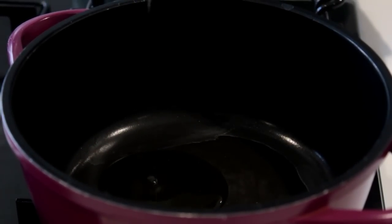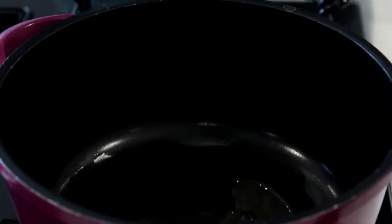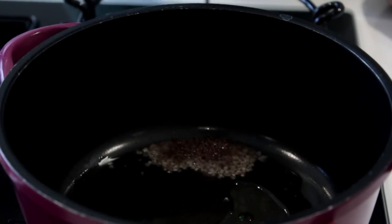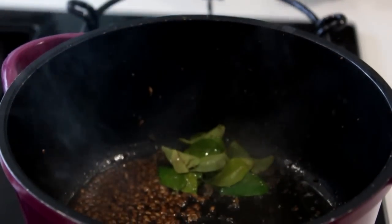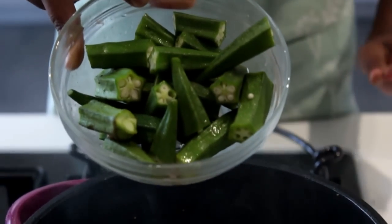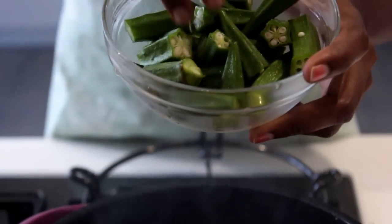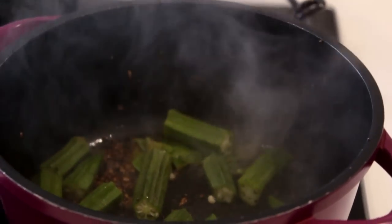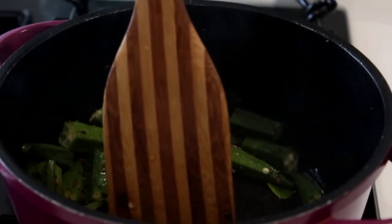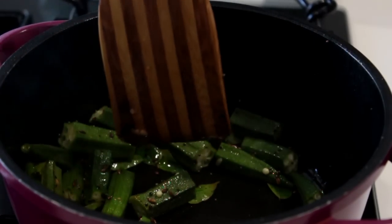To another pan I'm adding one tablespoon of gingerly oil. To this I'm adding one teaspoon of mustard seeds, one teaspoon of cumin seeds, and a little curry leaves. After the mustard seeds splutter, I'm adding around 10 ladies finger pieces, chopped into bigger pieces. I'm going to sauté this until the ladies fingers are well cooked.